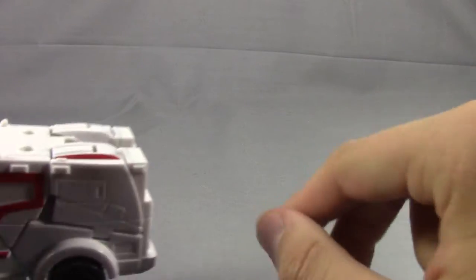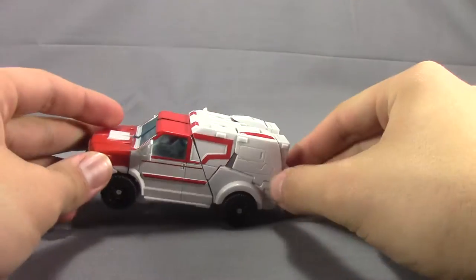Hey, what's up everyone, this is Dalton at Daltonian's TF Reviews. Coming hot off the heels of my Cannonball review, today we're looking at the Transformers Prime First Edition Ratchet. I figured I'd go ahead and do a review on this guy because of the upcoming Botcon release.